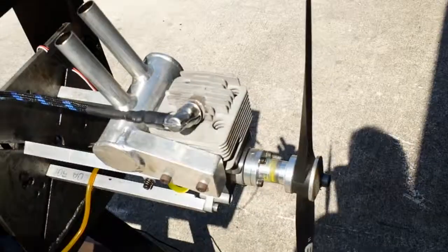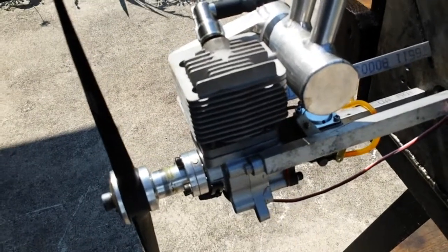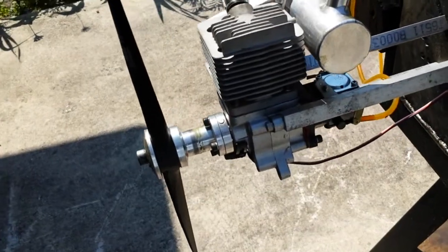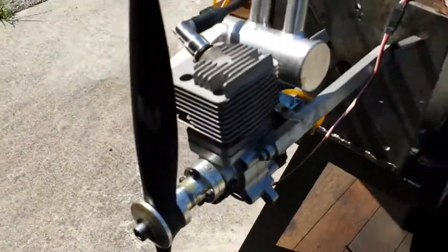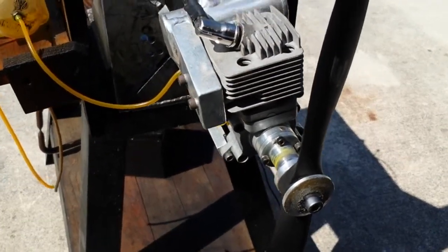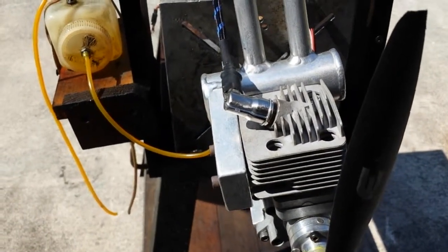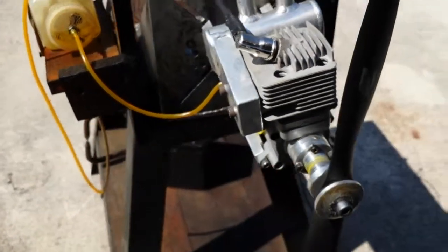The RCGF 26 — this one is probably the old style. I'm not sure if they make this one anymore; I've looked online and the current ones don't look like this. Anyway, it's a cute little engine and I think it's powerful enough. To summarize: RCGF 26, prop 16-6, around 8500 RPMs at top end, and it idles around 1500. Pretty good. Thank you for watching.